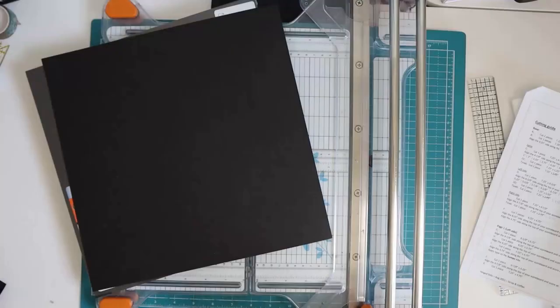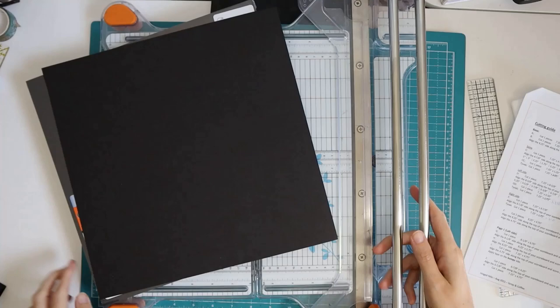So let's get a paper trimmer and some cardstock. The project is seven and a quarter by seven and a quarter, and the large spine is about one and three eighths.